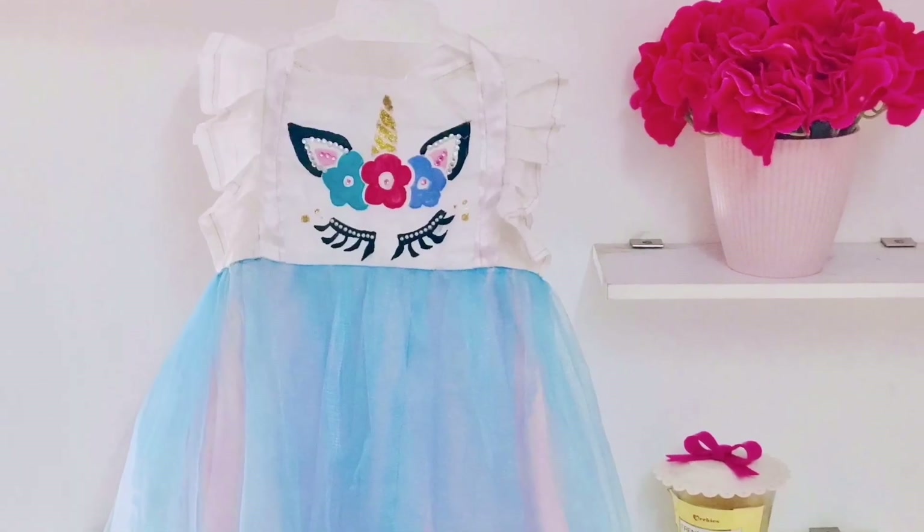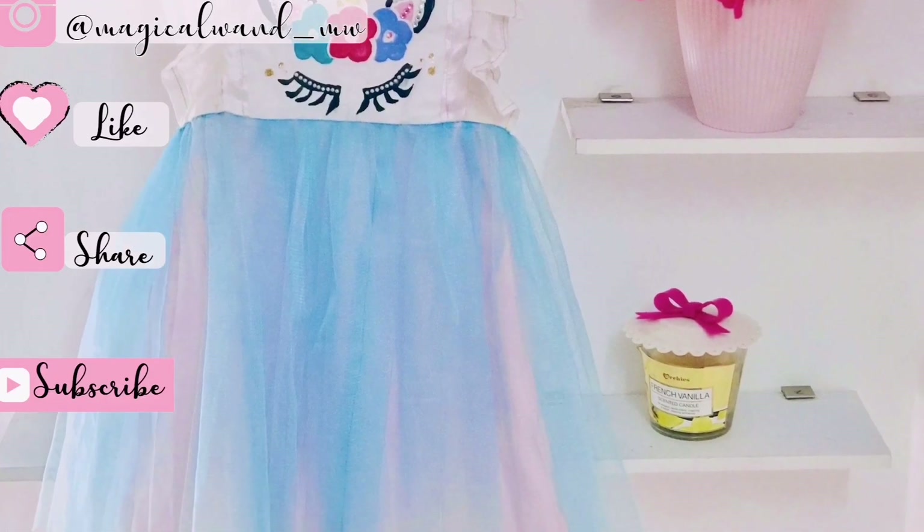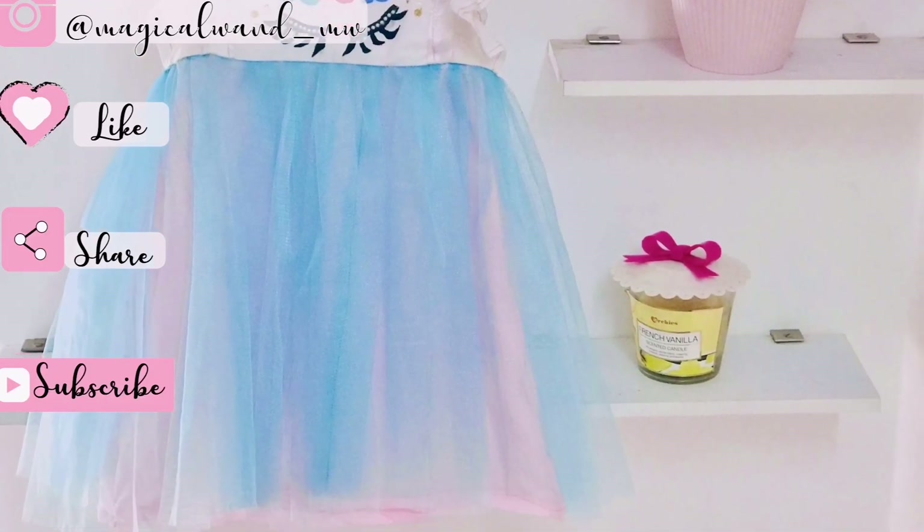So that's it guys — this is the final outcome. Do follow me on Instagram, like, share and subscribe. See you in the next video. Take care, bye!